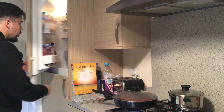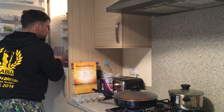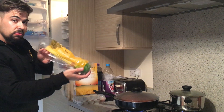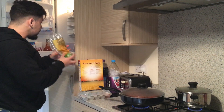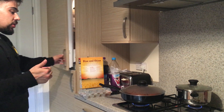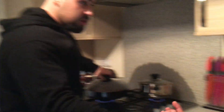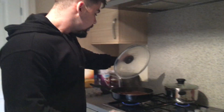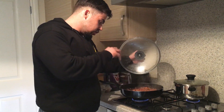We've got a pepper in there — just your standard pepper, nothing special about that. We've got mushrooms. We've got kidney beans, which is just supermarket standard — about half a tin in there. Mushrooms, peppers, kidney beans, passata.